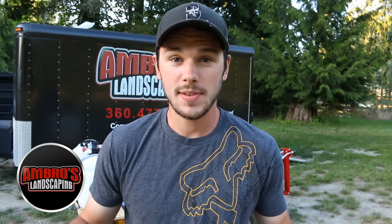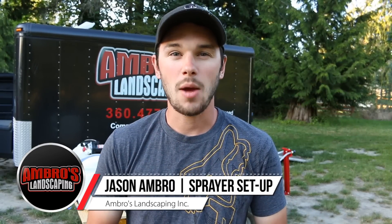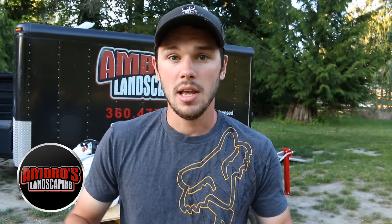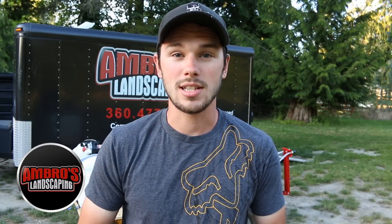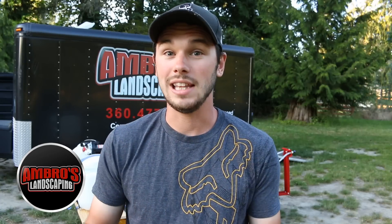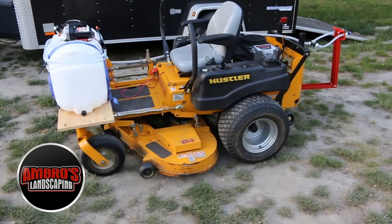Welcome to Ambrose Landscaping YouTube channel. In today's video we're going to be showing you guys a little DIY spray rig. We just used it today and decided to do a video on it before putting it away in the shed, since we won't need it probably till fall. We had a wave of weeds that just came out of nowhere in the grass, so we went and took care of it today. It's been pretty hot here — low 80s yesterday and high 70s today — pretty draining, so I'm pretty tired right now.